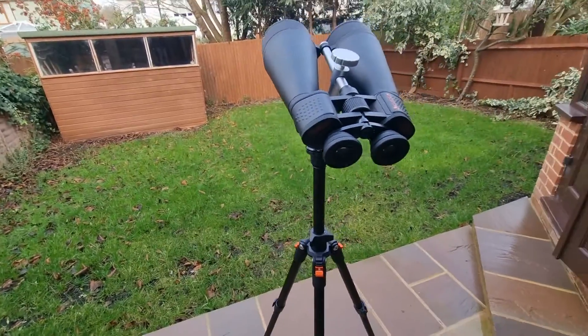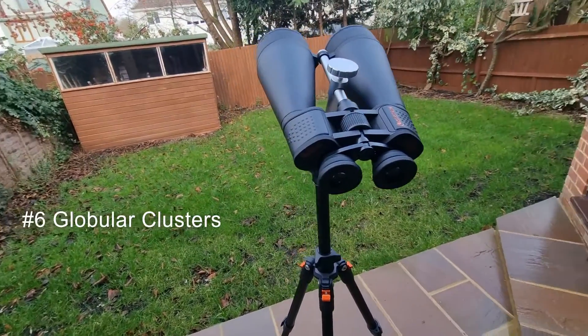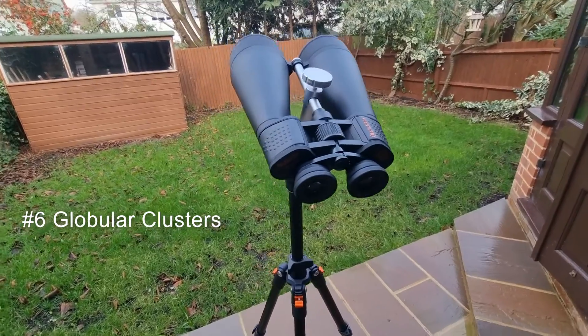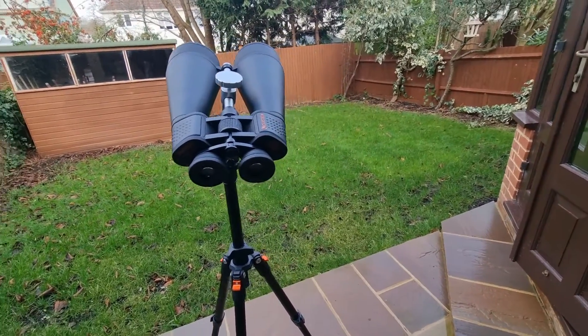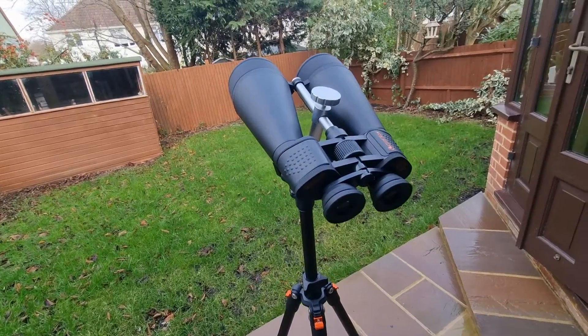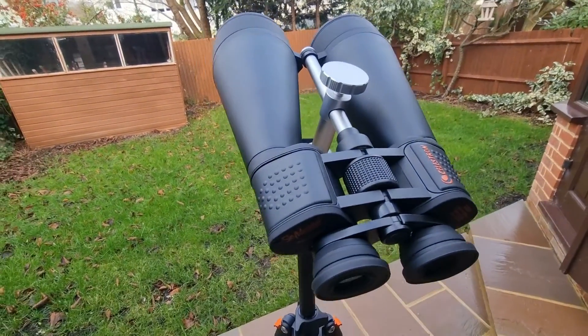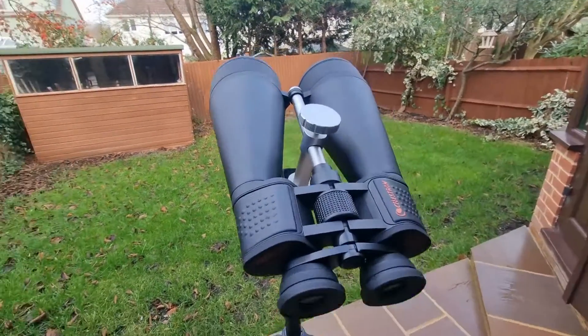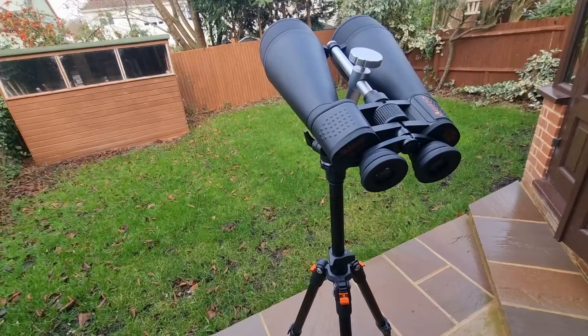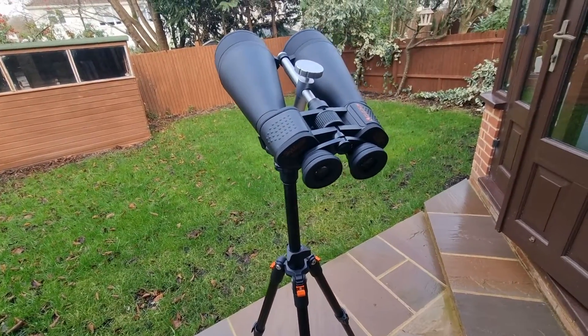Number six is globular clusters — these are another treat. They appear a little grainy, but they contrast with the pinpoint stars making them easily identifiable. It's like looking at a glittering ball of stars — that's the kind of image you can expect from globular clusters through these binoculars.